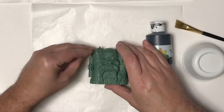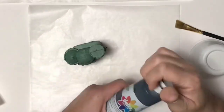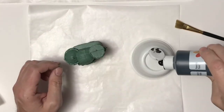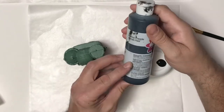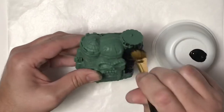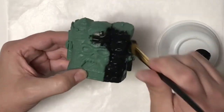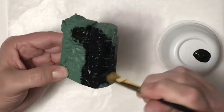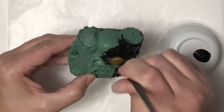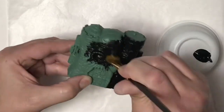Once that is dry I'm going to go ahead and do a base coat of black acrylic paint. I'll just mix that up a little bit on my cup here, then take my brush and just get it all covered. I want to make sure it's not gooped on anywhere but I do want a nice thick coat. This way I can dry brush over it and you'll be able to see the black in the crevices and whatever color I'm using on top.